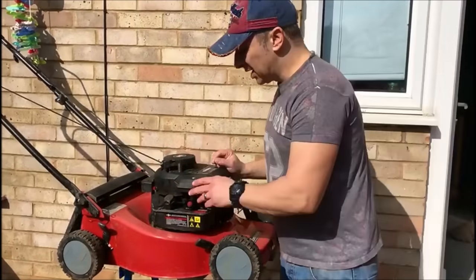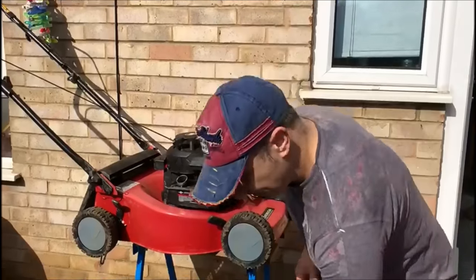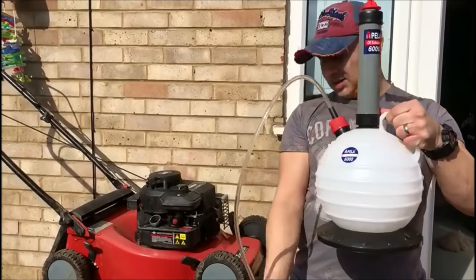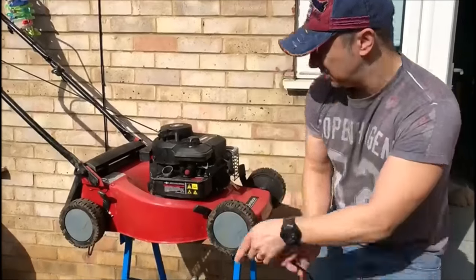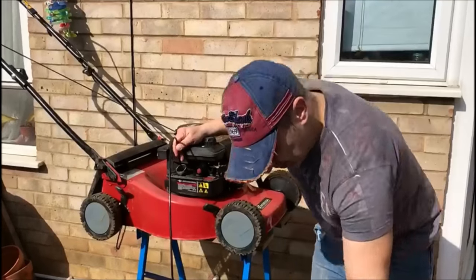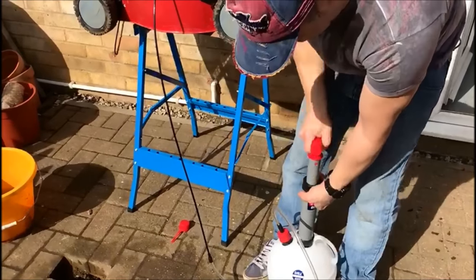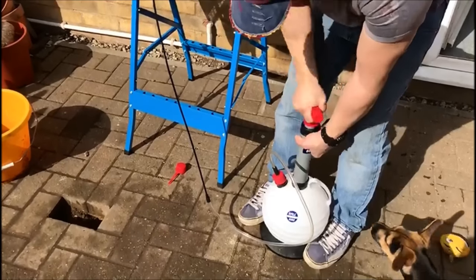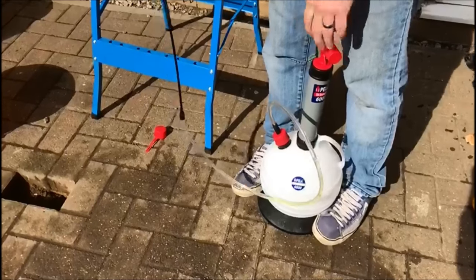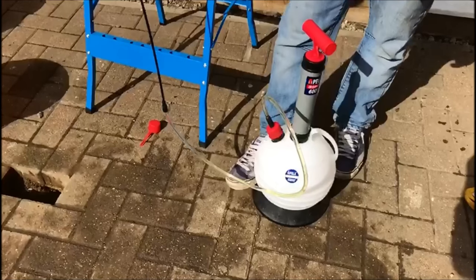The first thing we're going to do is drain out the old fuel. If you're really lucky like me, you've got something like this. This is a Pella 600 pump. Basically one end goes into your fuel tank and then all we do is we pump. We'll start to see hopefully the fuel coming out. There we go — you can see the fuel. Very yellow, so not great.